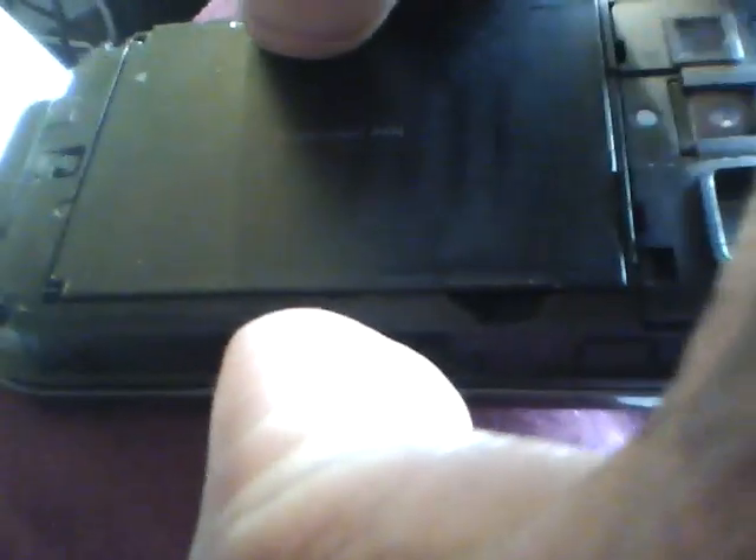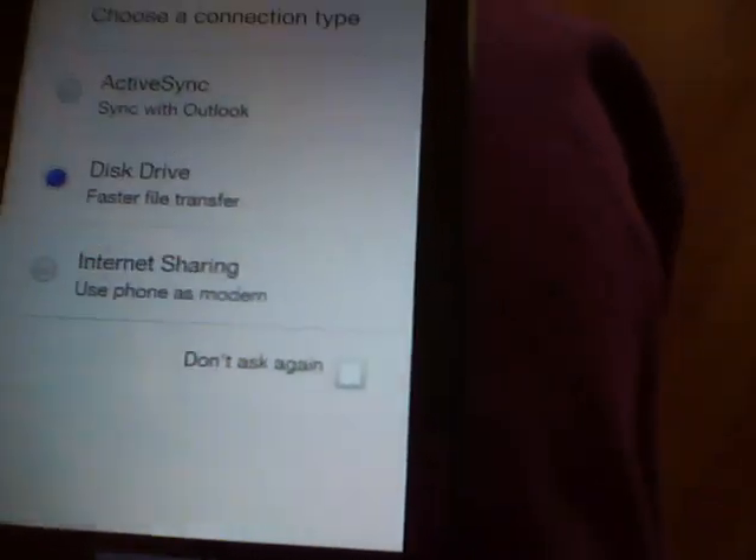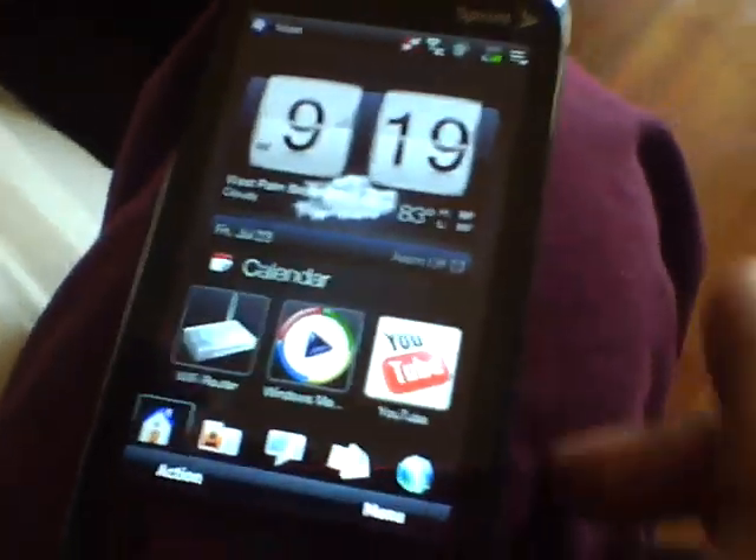Just grab it — I'm doing this with one hand, so please excuse me. Got it! Put that bad boy right back on. And it automatically connects to active sync, but I don't want that, so I'm going to click disk drive and click done. Now it's on my computer.